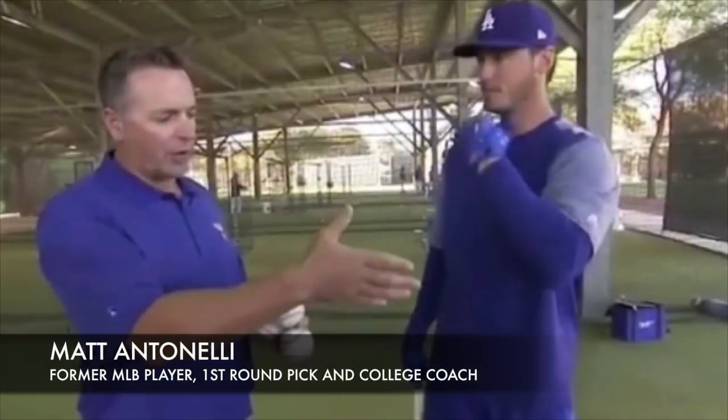Hey, what's up fellas? How we doing? Matt Tinelli here. Today we're looking at Cody Bellinger of the Los Angeles Dodgers, talking with Kevin Millar here at Spring Training about his routine, how he prepares for a game or a workout.